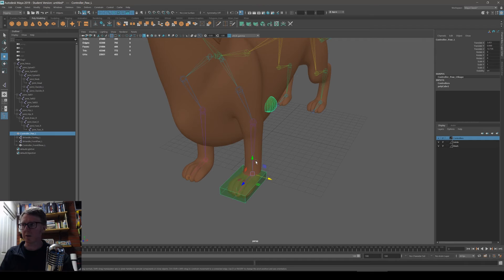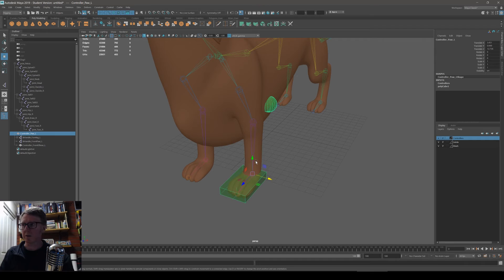You have to repeat that process for the right side — you can't just mirror the control rig. You can mirror joints and skin weights, but you can't mirror your control rig, at least not easily. You have to build it again.